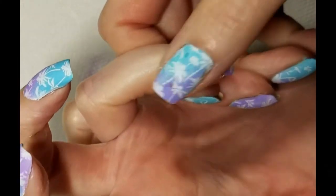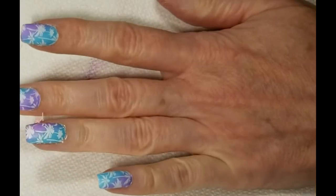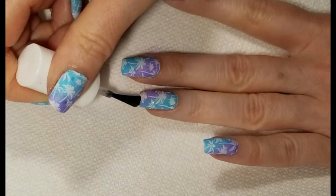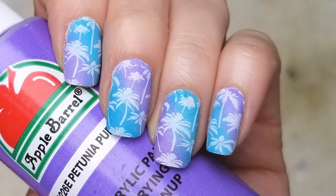Now we can remove the liquid latex and then finish off with your favorite top coat. I'm using a matte top coat from Pure Ice called Frost Finish. If you like this nail art give it a thumbs up and subscribe for more nail art videos. Thanks for watching.